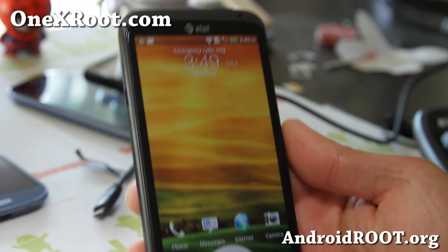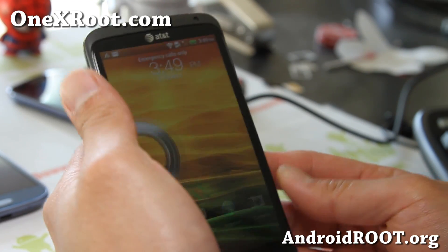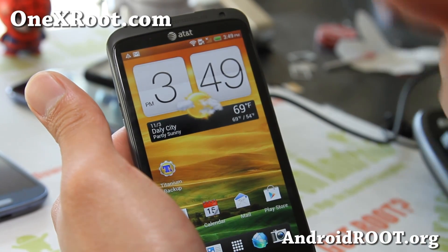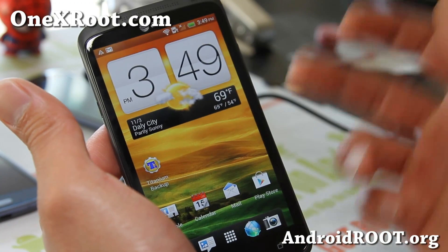Hi folks, this is Max from OneXRoot.com. Today we're going to go ahead and basically unroot our phone back to the latest 2.20. This is an unrooting and unbricking instruction for your phone if you have it rooted. If you don't have it rooted, you can also do this to get it back to completely stock.